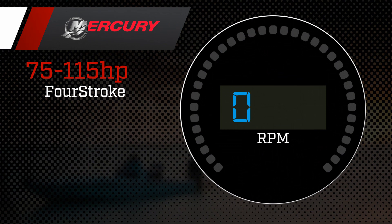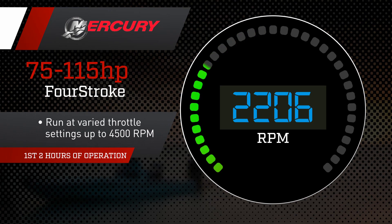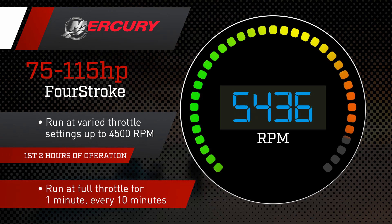For 75 to 115 horsepower four-stroke motors, Mercury recommends running the first two hours at varied throttle settings up to 4,500 RPMs, or about three-quarters throttle. Plan to run at full throttle for one minute every 10 minutes.